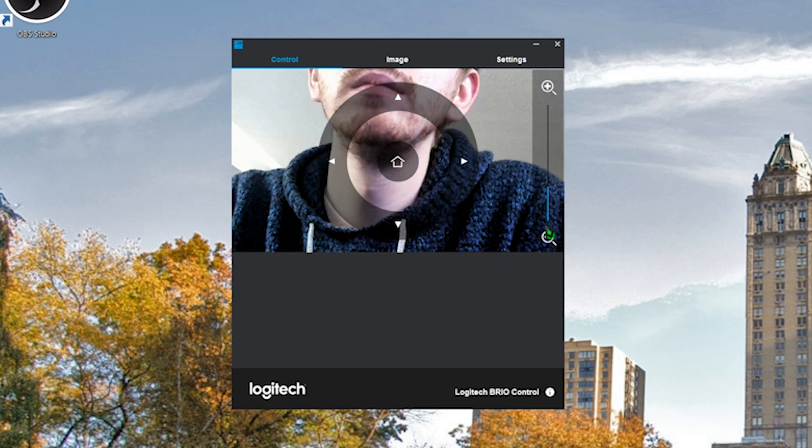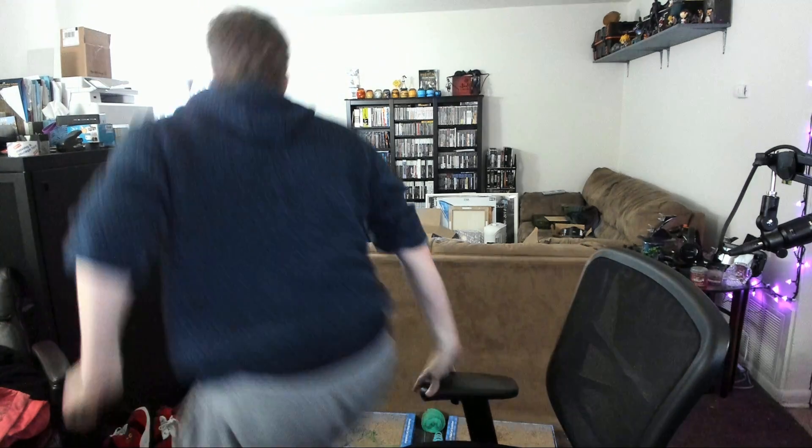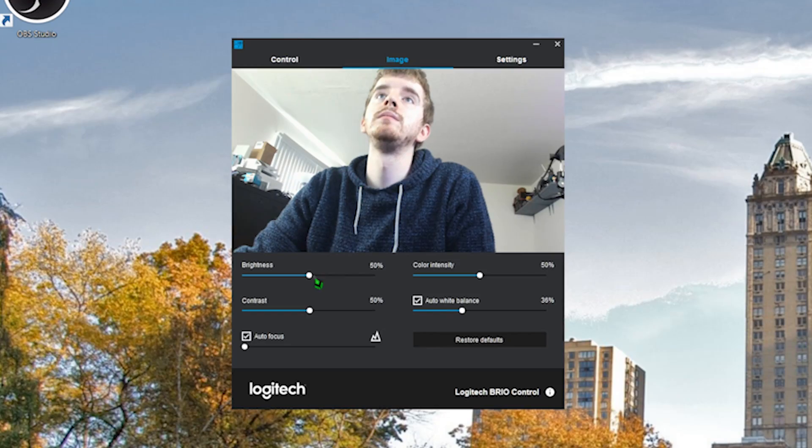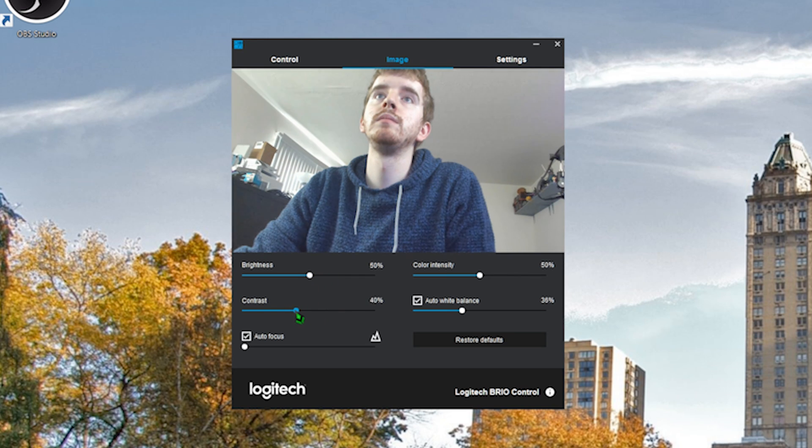The auto settings are going kind of wild because of the light in the background. I can cut some of that off, but their RightLight software does like to go to work. It still does a good job working in low light. We'll do a direct comparison to some of their other webcams in a little bit. You can change brightness and contrast, make it super punchy, or just leave it pretty natural.